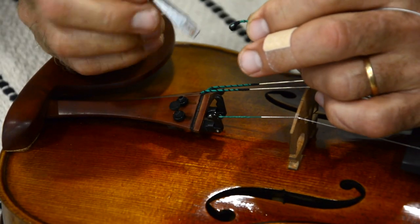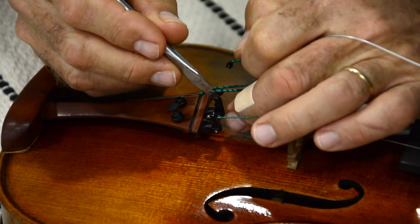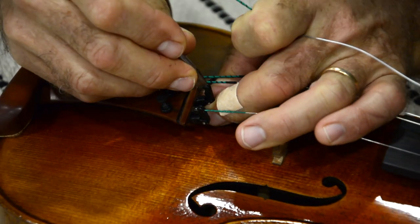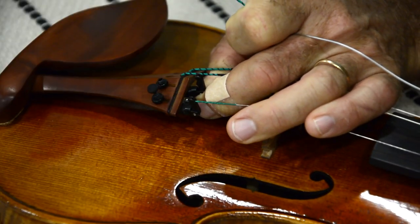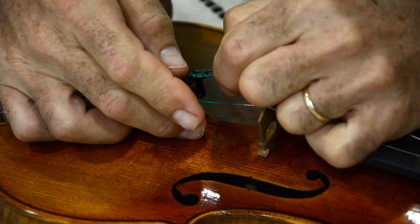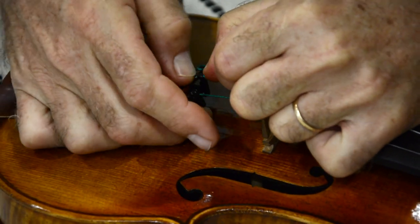Next we're going to put the ball end of the string between the forks on the adjuster. I'm going to use this screwdriver to widen the forks just a little bit to get it in there, because they're maybe designed from the start to be used with E strings. That was enough to get it in.